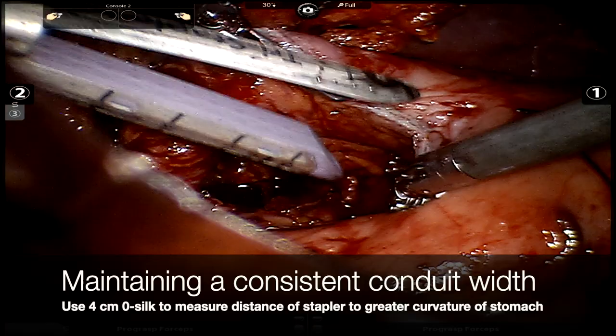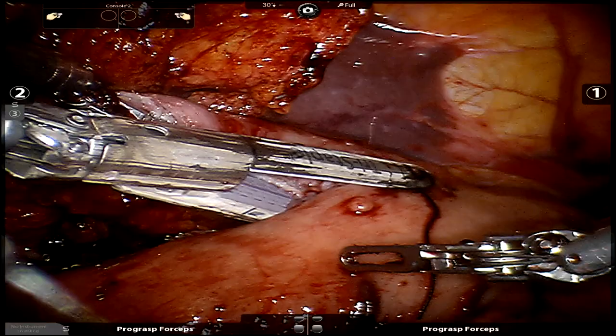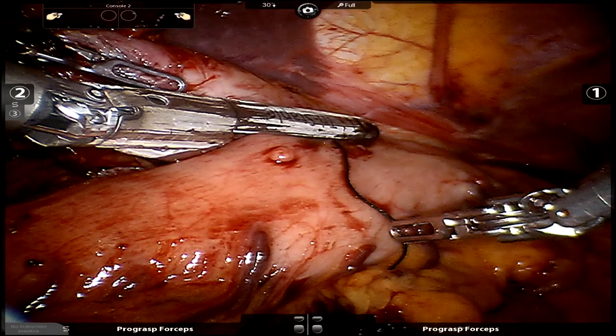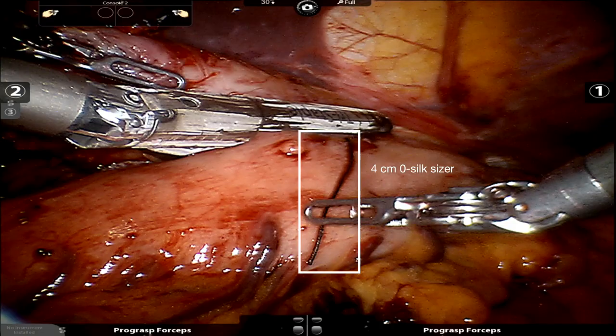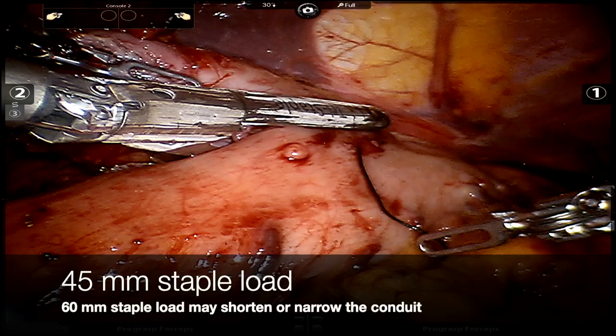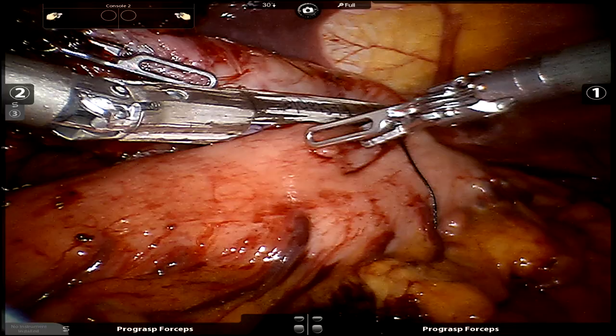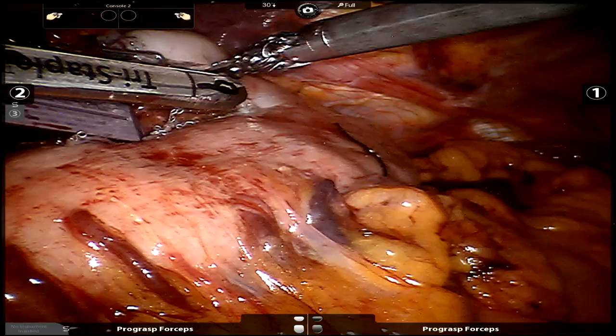This video starts once we've already dissected out the stomach and are beginning to make our conduit. We typically start at the lesser curvature and use a 4-centimeter silk tie on the stomach to gauge the width of our conduit, making sure we're not getting too narrow or too wide. We'll also typically use 45-millimeter staple loads instead of 60 loads, which gives us better control over the length of the conduit, prevents it from being too narrow or too wide, and theoretically helps make it a little bit longer as well.